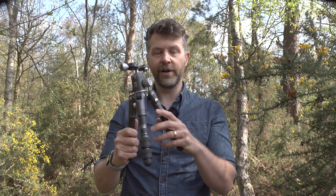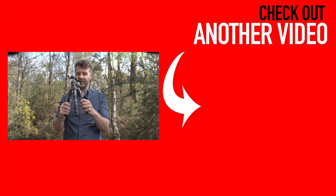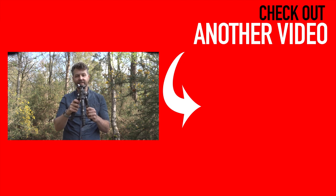Overall, I really like these Benro Bat tripods, particularly this little small one. I really don't want to send it back — I'd possibly be looking to get one myself in the future. What do you guys make of it? Do you like what you've seen? Do you think the upright leg position is going to be useful? Let me know in the comments below. Thanks for watching, and if you haven't already, make sure you hit the subscribe button to keep up to date with all the latest Photogear news and reviews.